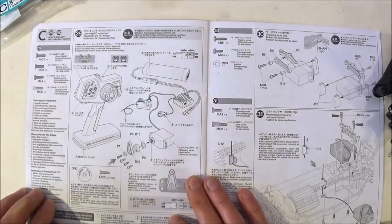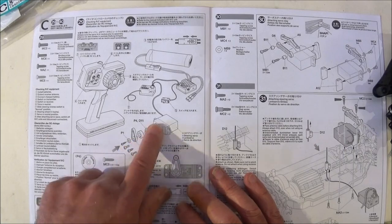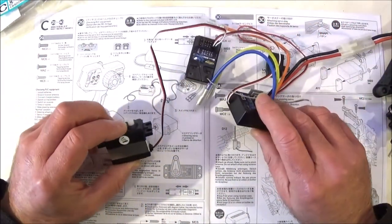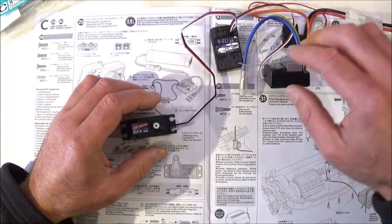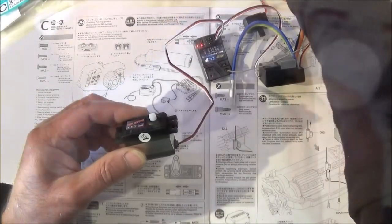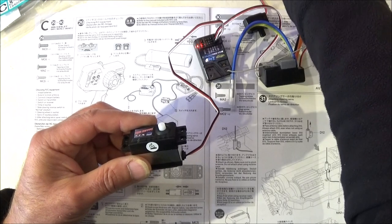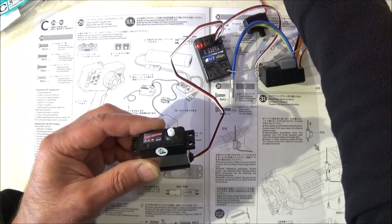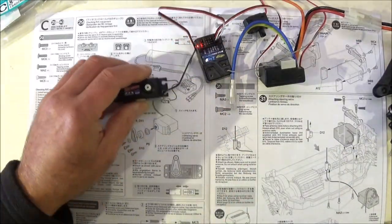Step 29 is checking the RC equipment, and we're also going to put the servo saver onto the servo. Basically what you need to do is connect up your electronics, your servo, turn everything on and get that servo centred up. If the servo function is ok, give it a turn left and right and let it centre, and then we're ready to go with the servo saver.